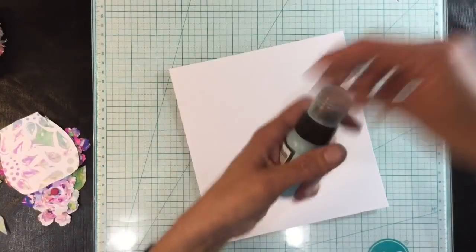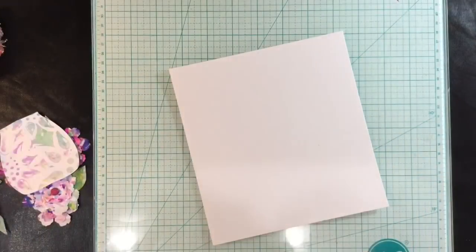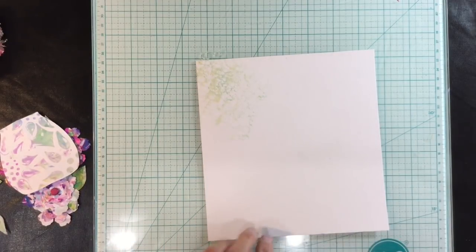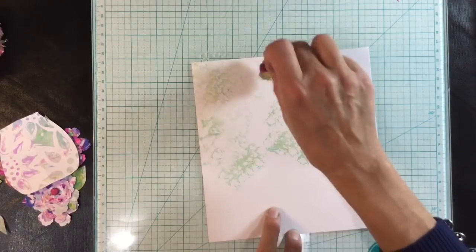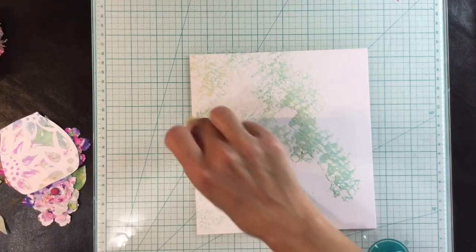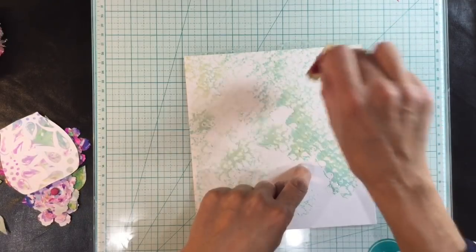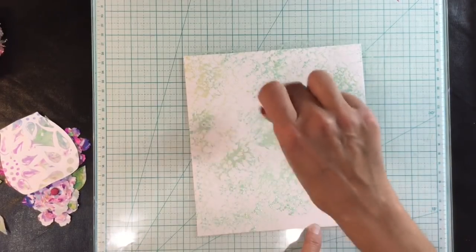I'm going to create a background using some distress paints — I've got Tumbled Glass, Bundled Sage, and Antique Linen — and I'm going to use the sponge technique again because I like it so much. I've got three sponges and I'm just going to lightly dab on a mixture of all three paints just to give a bit of texture.